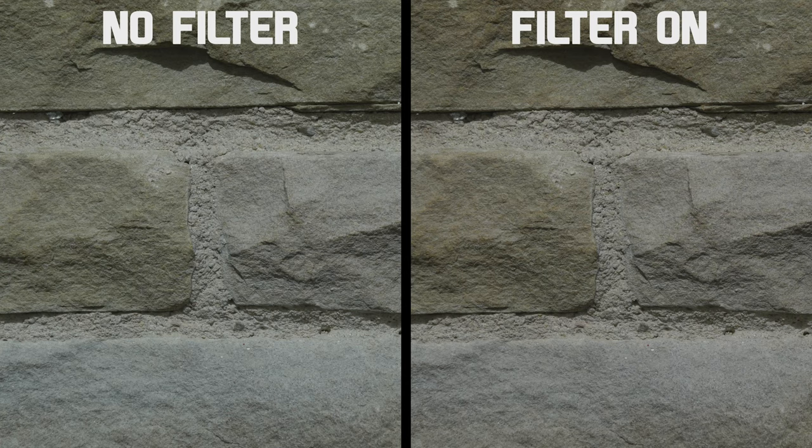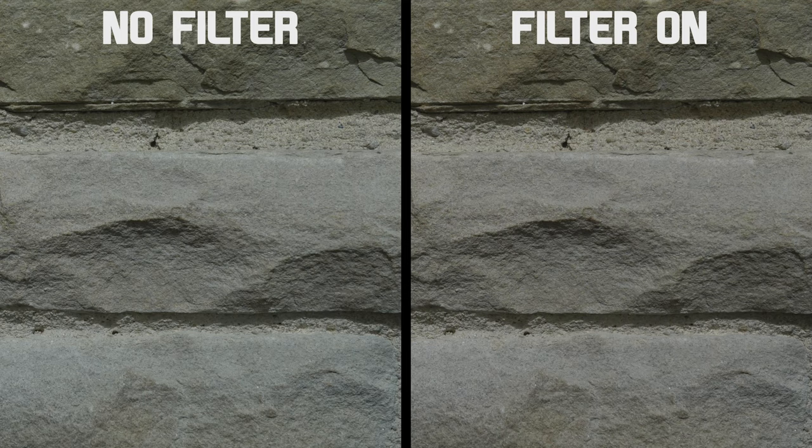And finally, let's look at sharpness. Looking at the example here, I can honestly say that this filter does not soften the image at all. Even the corners are not affected.